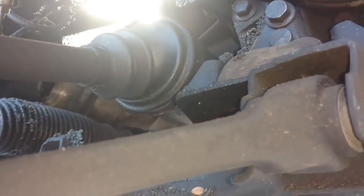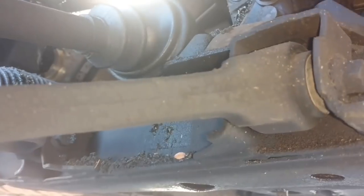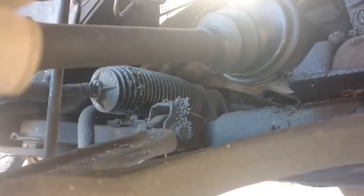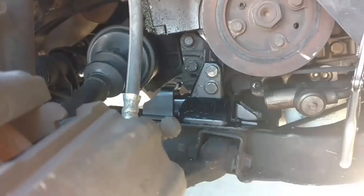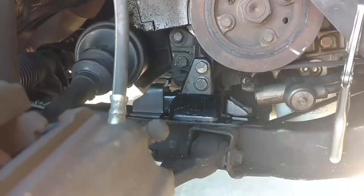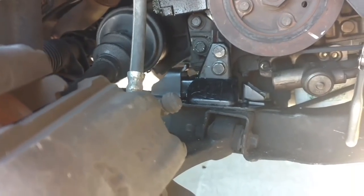I don't know where this grease is coming from — it looks like a CV axle leak. So maybe a CV axle is leaking; she might have to deal with that here soon. There's grease everywhere — looked like a pinhole leak on that. All right, we got that mount in, all four bolts torqued down.